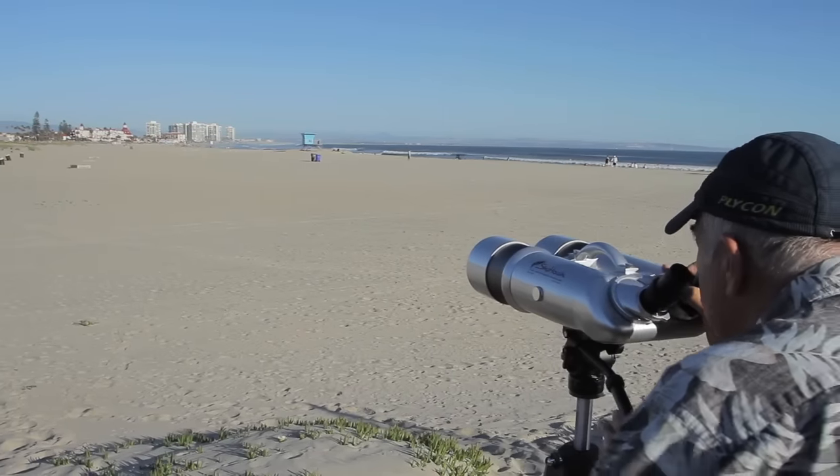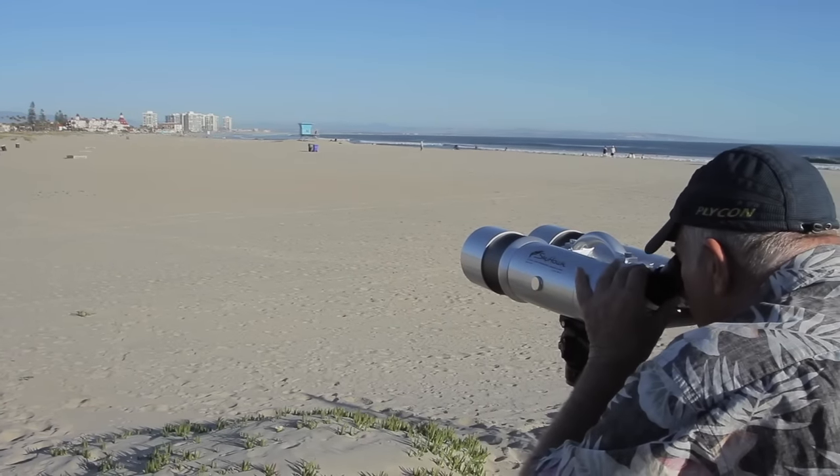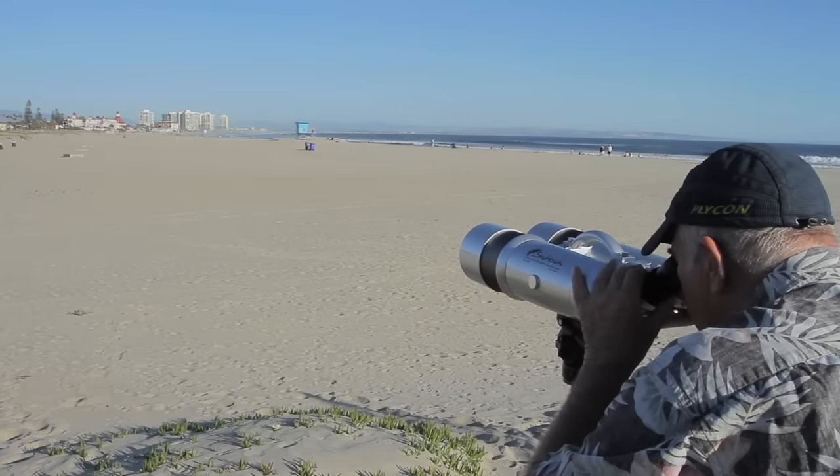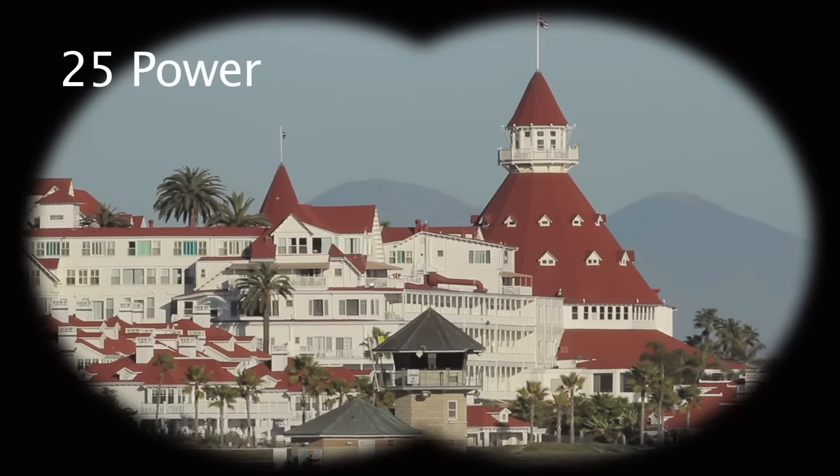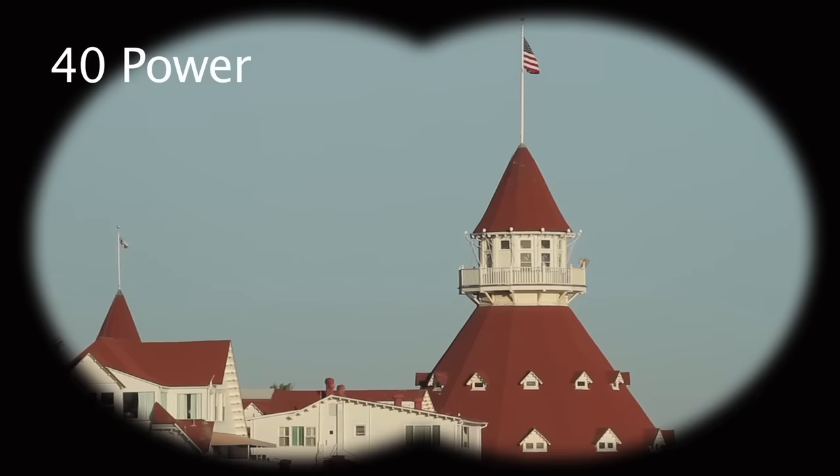Here we are exactly one mile away from the Hotel Del in Coronado, California. Now the view from the same spot with the 25 power eyepieces. And again from the same spot with the 40 power eyepieces. The 40 power actually turns the binoculars into a small telescope so you can stargaze and check out craters on the moon.